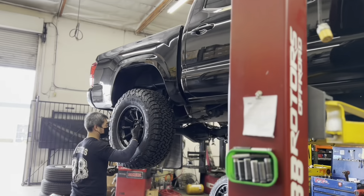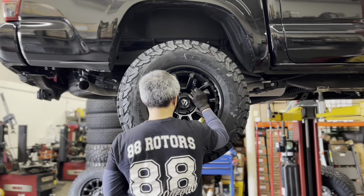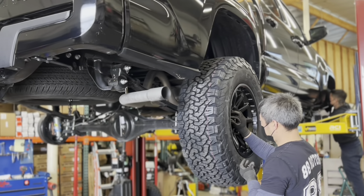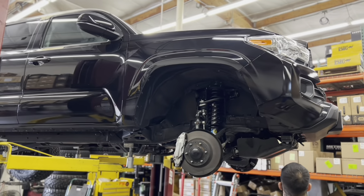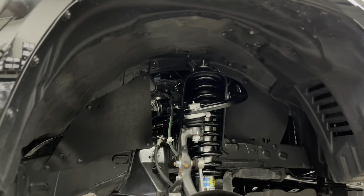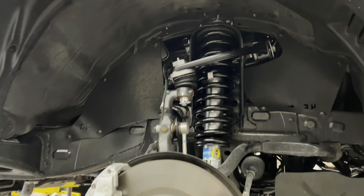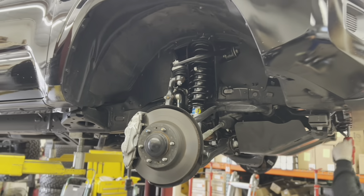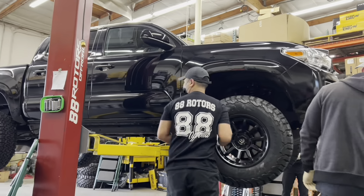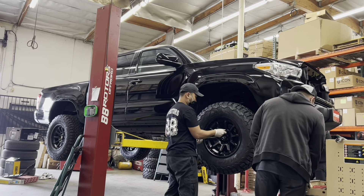After our tech installs the add-a-leaf, he puts the shock back on and the wheels and tires go on. Let's get closer so you can see the front end suspension. You can see that we installed the Bilstein 5100s with the Old Man Emu lift springs and the SPC ball joint upper control arms. To properly clear 33s, we have to remove the front air dam on these SR5 and TRD Sport models — most prefer the look of the Tacoma with it off.